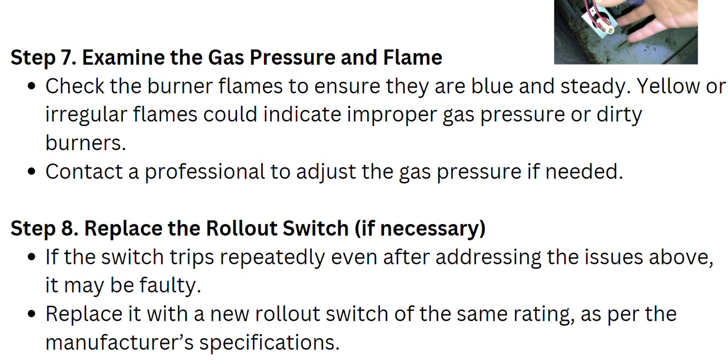You can also contact a professional to adjust the gas pressure if needed. If you have no knowledge about it, simply call a professional to help you with it.